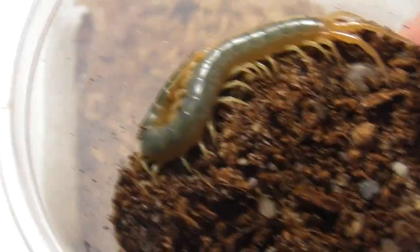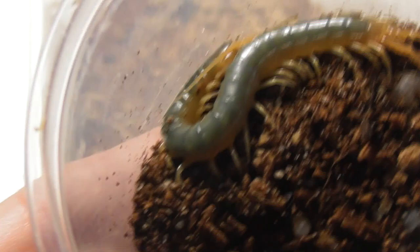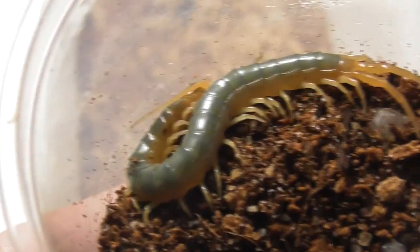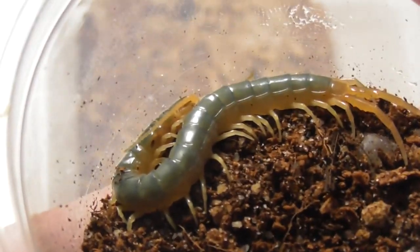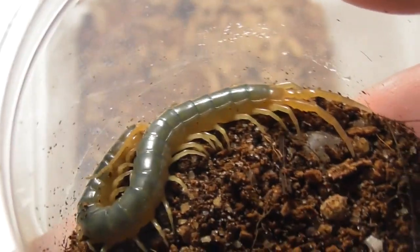And last but not least, we have this charming little fellow. This one, if you can't already tell, is a somewhat lighter shade of green than the other three. Almost — the lighting sort of ruins it here — but it's almost a lime green colour in real life. Keen to see if it stays that way as it grows.